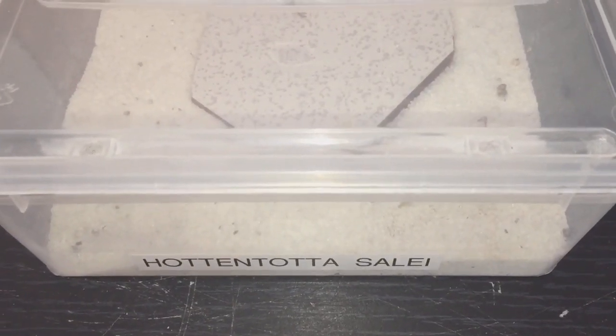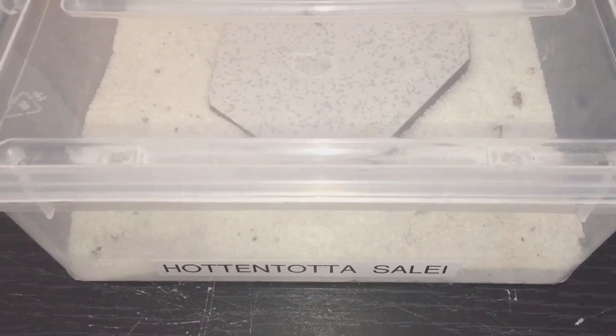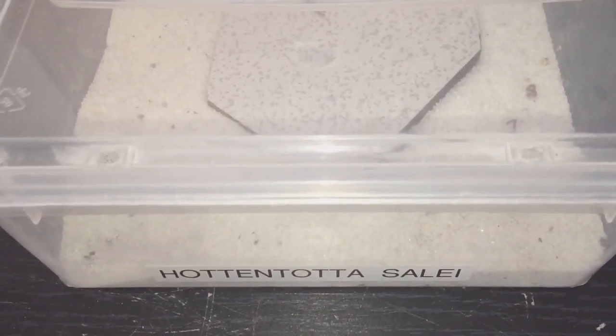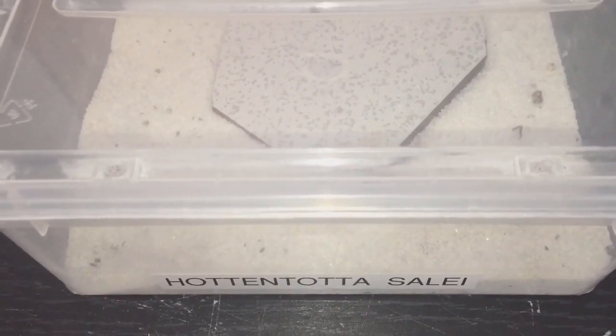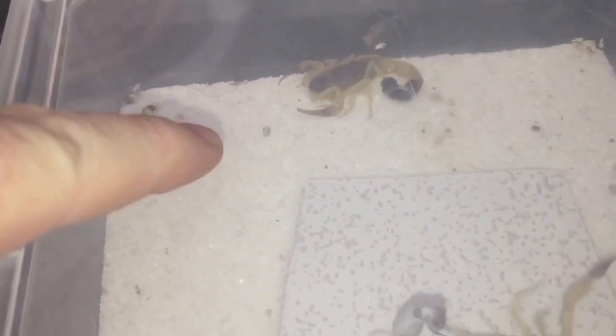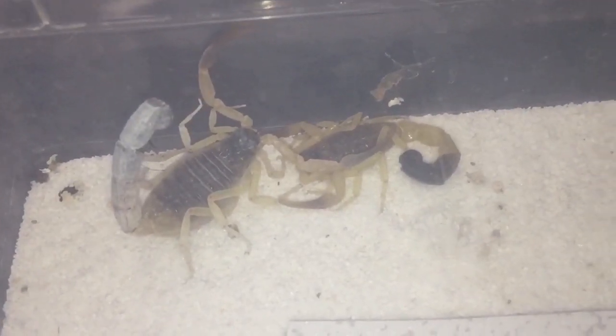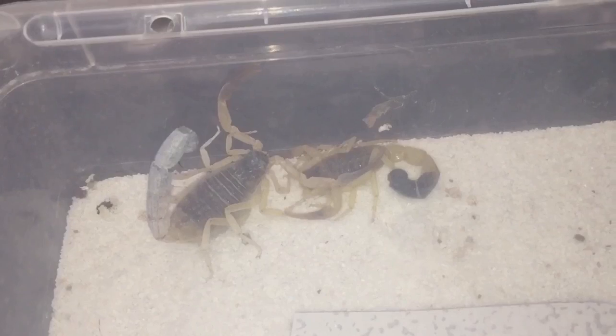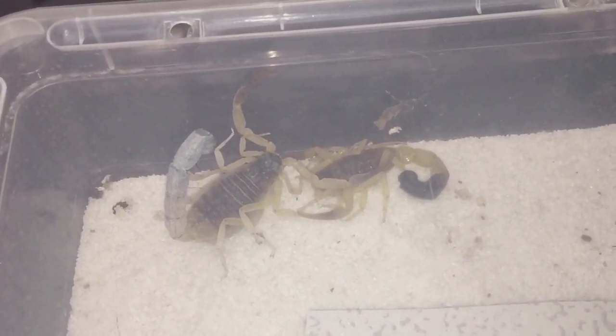Hi everyone, the spider-man here. As you know, seven days ago I paired up my hot and tartar scorpions, Sally — my male and female. This is just a little update to see how they're getting on. There's the female — she's just moved from this corner, going a little bit nuts. They're both doing perfectly fine. There's been no threat posture between any of them.